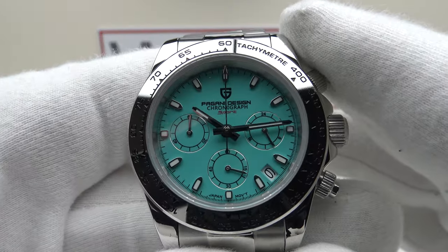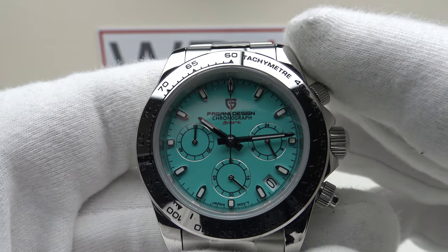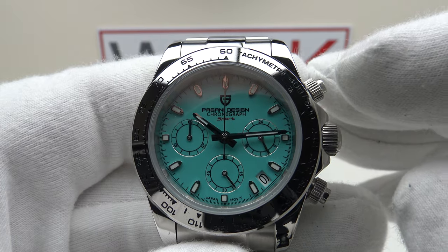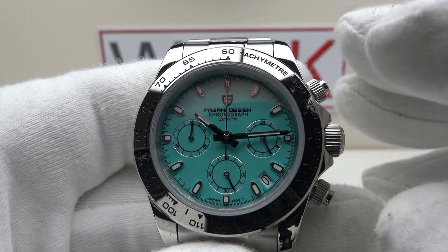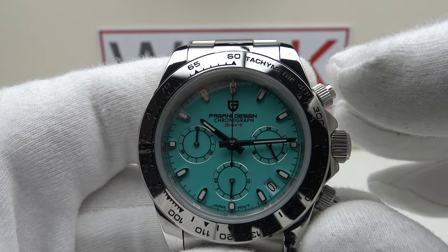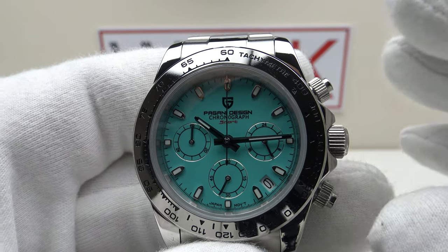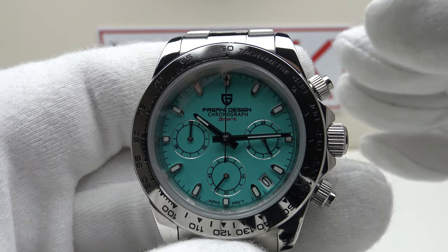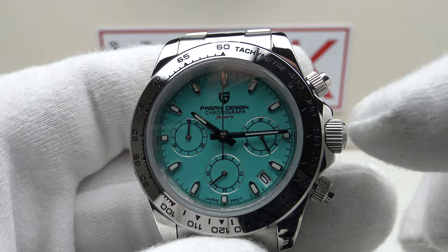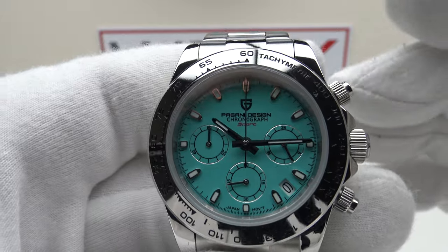With regards to the specifications, this is the Pagani Design PD1727. The watch is available in Tiffany blue, pink, white, and green dial colour options. I've previously reviewed the white version — there are two versions, V1 and V2. The V1 has black pushers and a black crown, while the V2 has silver pushers and a silver crown respectively.